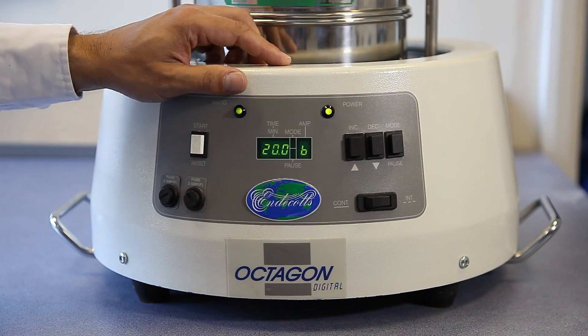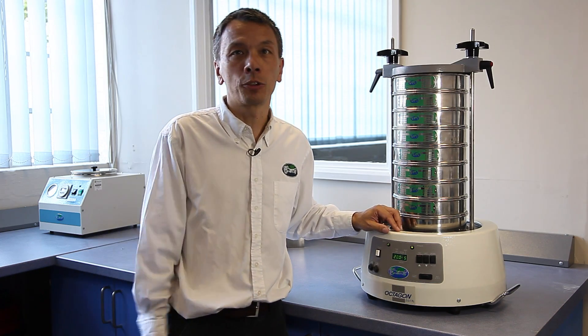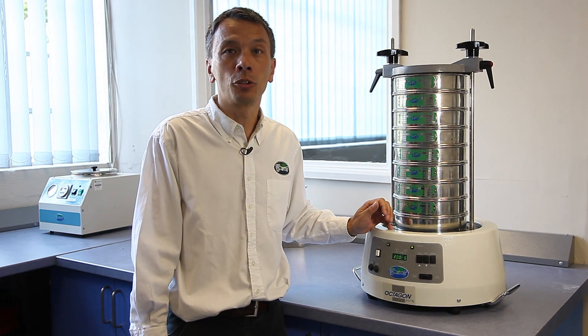All these features make the Octagon D200 a very versatile machine. So there we have it — the Octagon D200 with its total operator control.